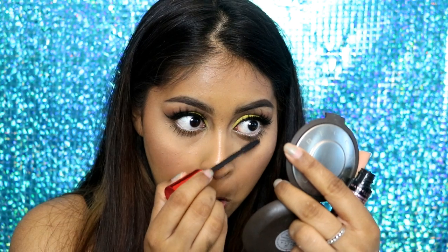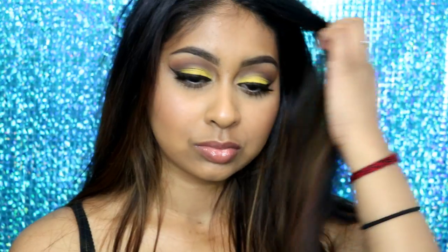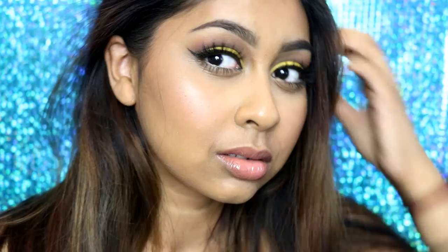That's the finished look! I really hope you guys enjoyed this video — please give it a thumbs up, let me know what you'd like to see next, and thank you so much for watching. I'll see you all in my next video — bye guys!